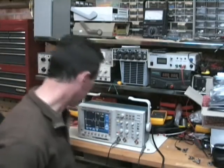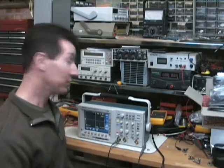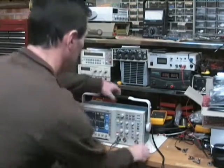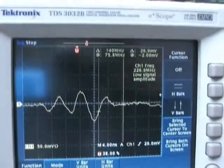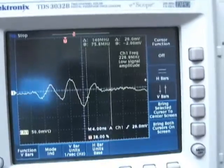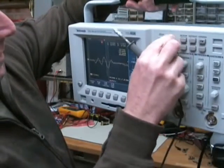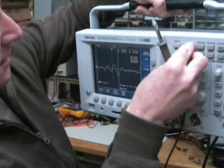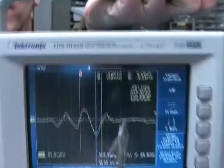Put the probe down. Trigger. I've changed the voltage scale because I know it's going to be lower amplitude this time — we're down to 50 millivolts per division. And bingo — we've got 50 millivolts per division and lower amplitude, but it's still there. If you call up the cursors, once again it's roughly the same time base. There it is again — 140 odd megahertz.